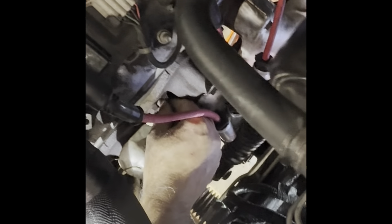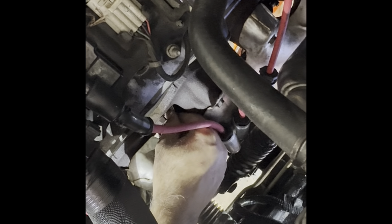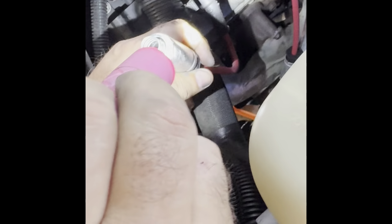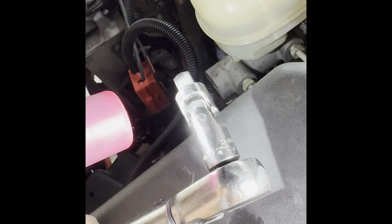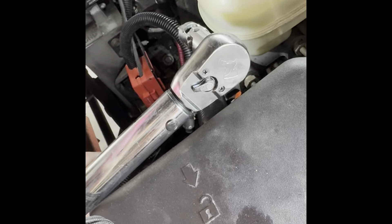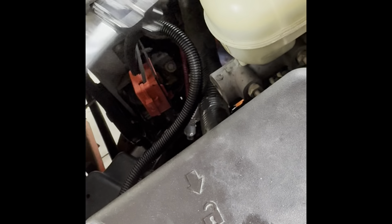Torque these to 11 foot-pounds. There's one in — I've got it started. Now I'm going to put a little bit of dielectric grease on the end of the plug boot and plug it on. Here's my torque wrench. Like I mentioned in the earlier video, that very first one way in the back — you're going to need a swivel socket to get back in there, then come forward with a small extension and torque them to 11 foot-pounds on both sides.